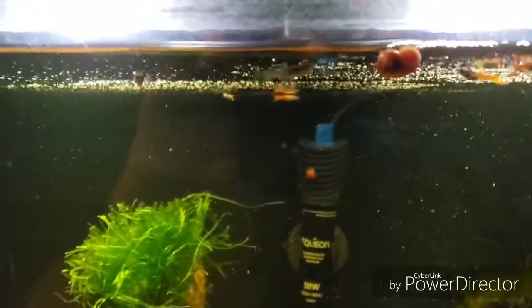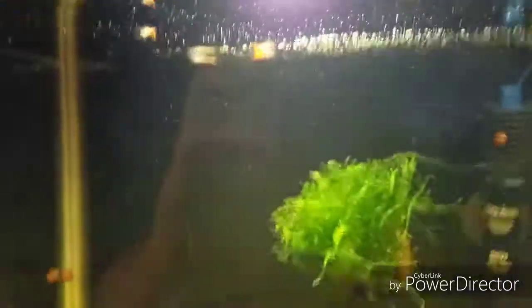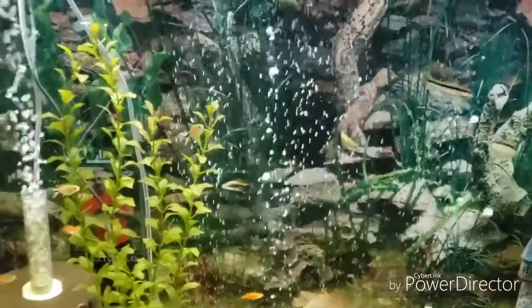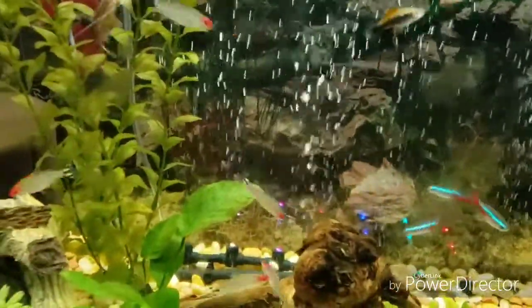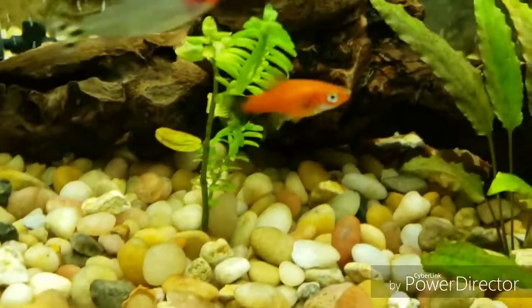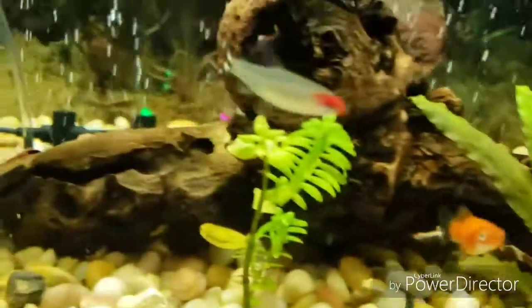Alright, we're going to move on to the 55 now, and I have another tank down there to show you also. Here's the 55. The changes that have been made since the last video — I moved the baby swordtails down in here and they're actually growing pretty quickly. And I moved her down because she was the only one that survived.